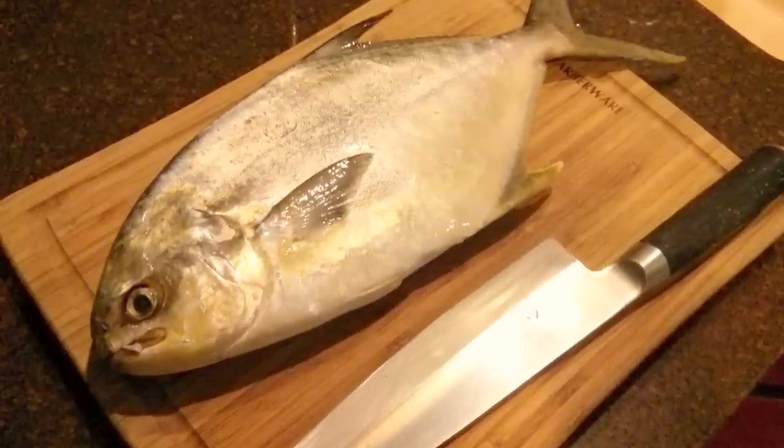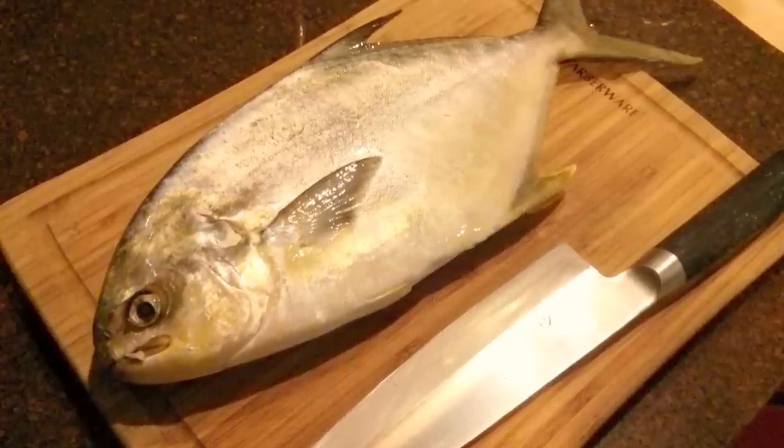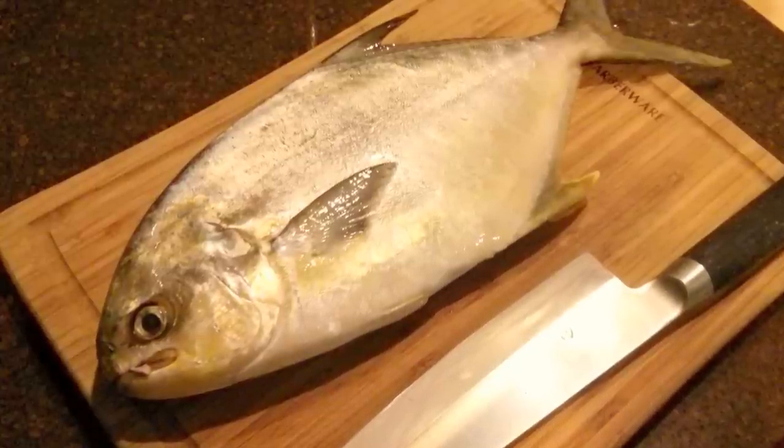Hey everyone, here's a complete step-by-step video of how to clean a pompano and get it ready for sushi and sashimi. Pompano is probably one of my favorite fish to eat of all time. It's extremely fatty and packed with a lot of flavor. It just melts in your mouth.